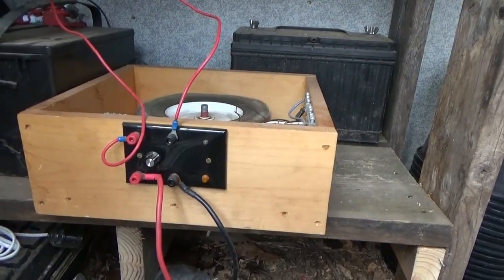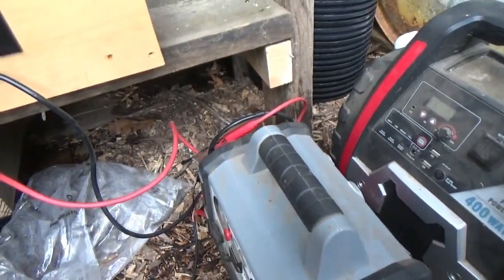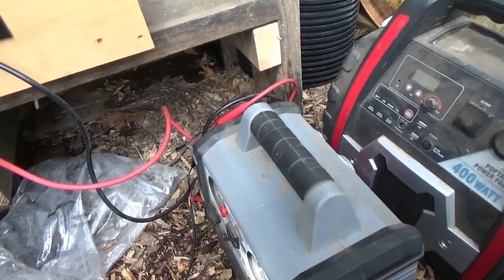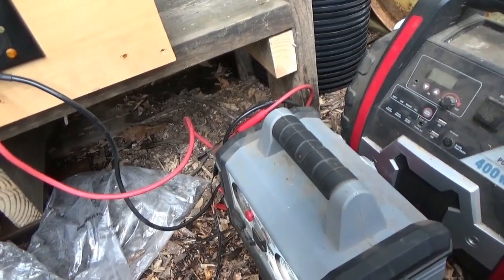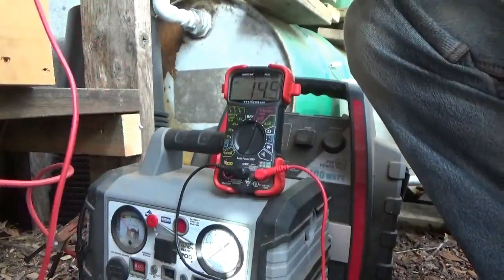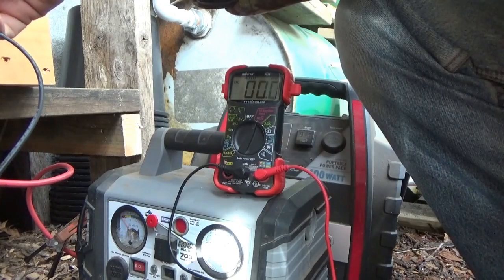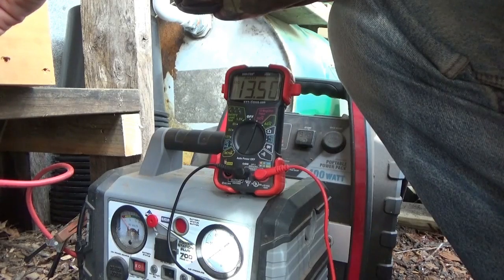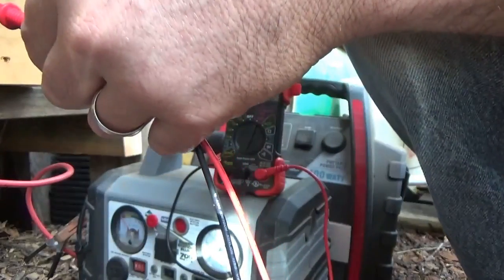I'm going to set my camera down and we're going to check the status of this battery. I'm going to shut it off and let it rest all day again, and then if it's good I'm going to put it into use running the big motor inside the house — that's a spoiler alert, nobody knows that yet. Voltage with the Bedini motor running, shorting the leads together: we have 13.50 volts.